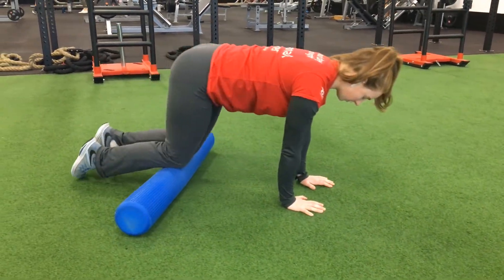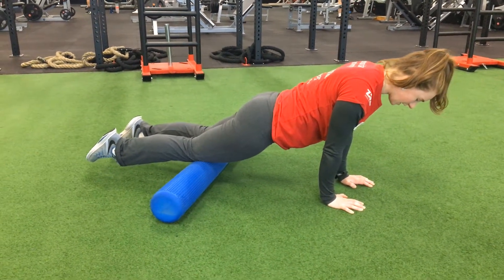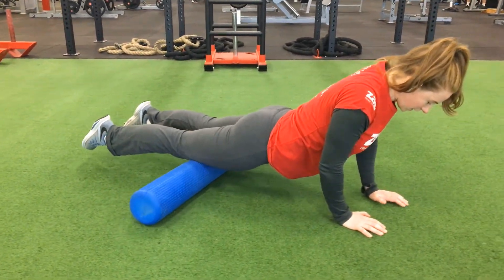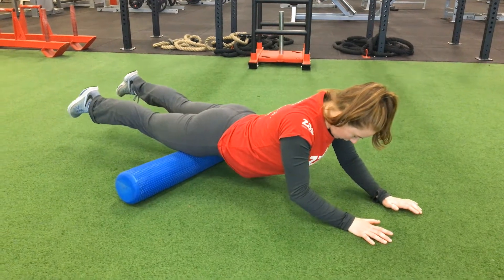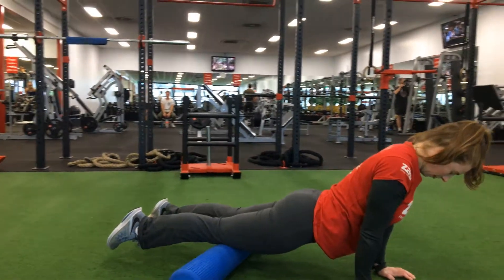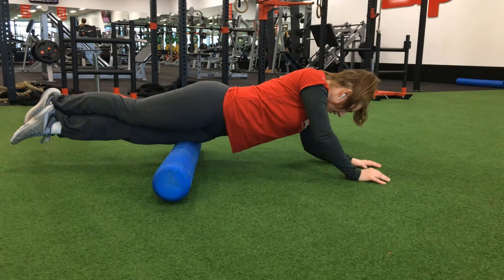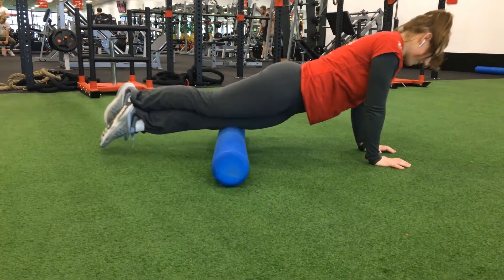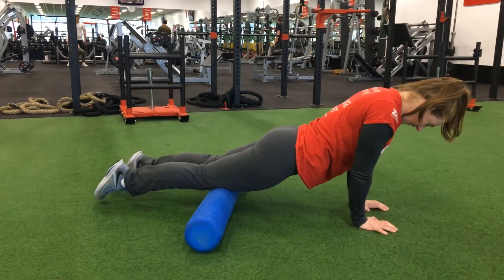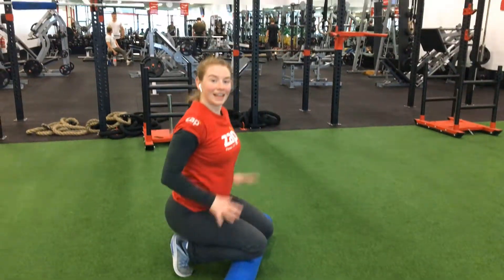From here we can move directly into quads. We straighten our legs with the foam roller at our knees and push back so the foam roller rolls from our knees up to our hips along our quads. If you wanted to put more pressure down on one quad, you can, though you may find foam rolling quads can be quite painful. That's how you foam roll.